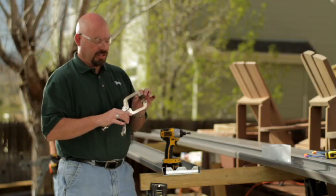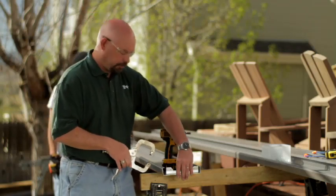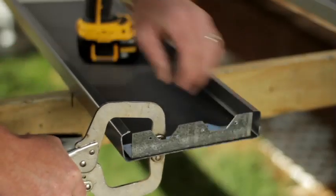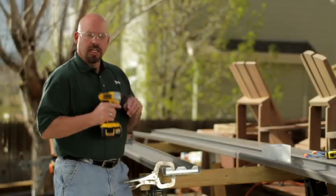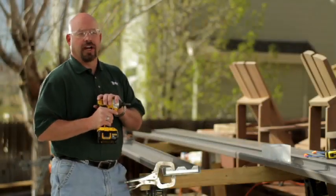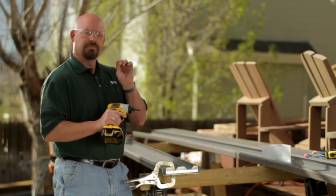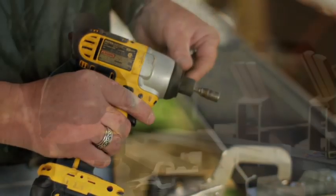We're going to use a C-vice clamp so that we can hold this in place the whole time we're drilling. At this point we'll go ahead and use an impact driver. The impact driver gives a little bit of a tap going in as the screw is turning, which makes it easier and quicker for the screws to go through the material.